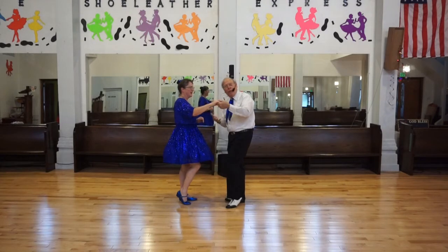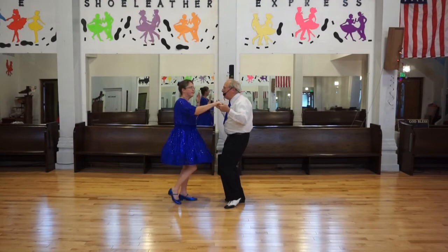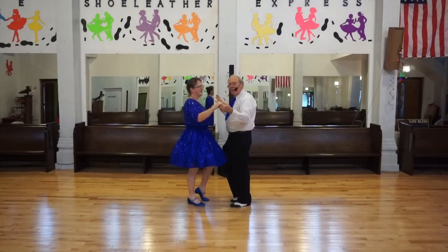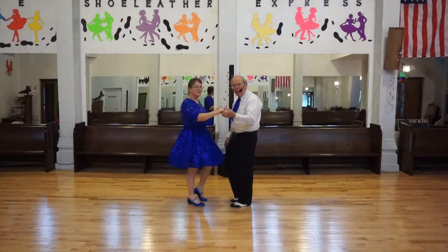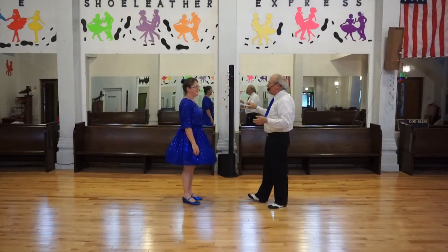Ladies, for you it's going to feel like the start of a basic. For the men, instead of going forward, you're going back. So in butterfly, you're going to do an open break: one, two, cha cha cha. And then we're ready with our other foot. Let's try it out — we're going back.